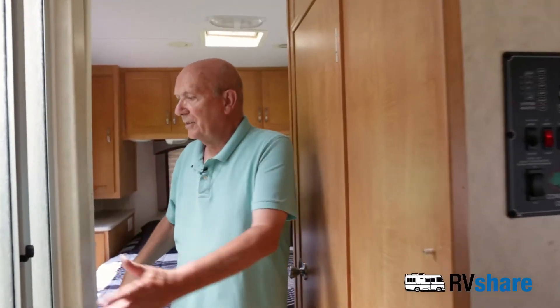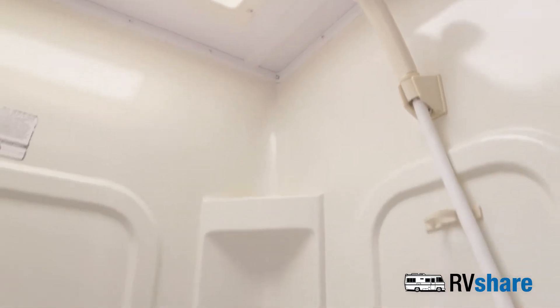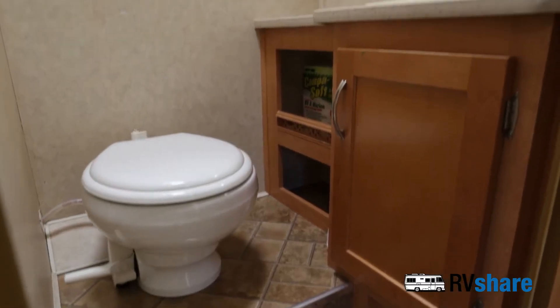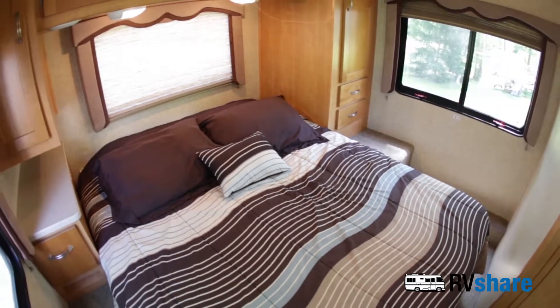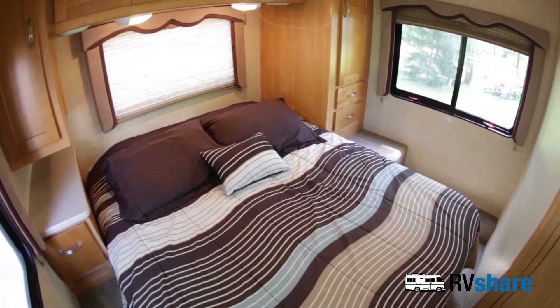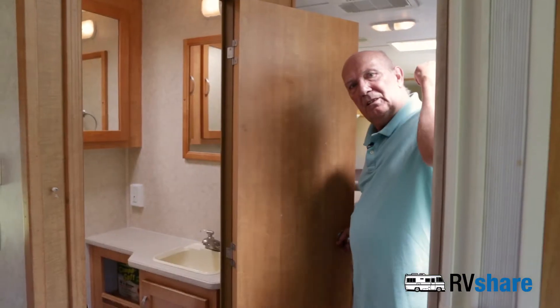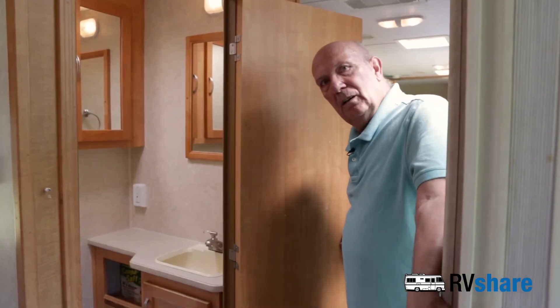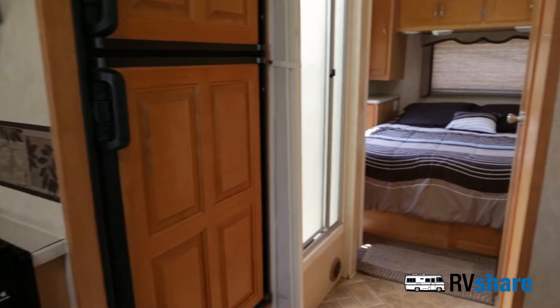Back here we have a shower, a nice bathroom, and a rear bedroom. We have a television back here as well. There are two sets of curtains so you can separate the main cabin from the back bedroom.